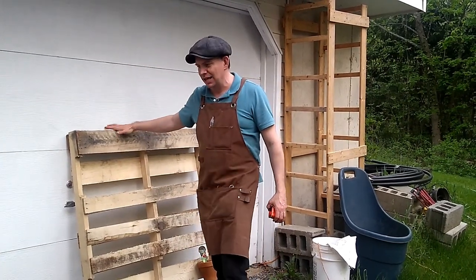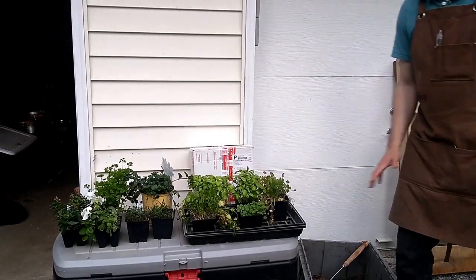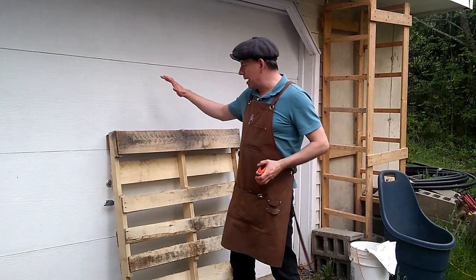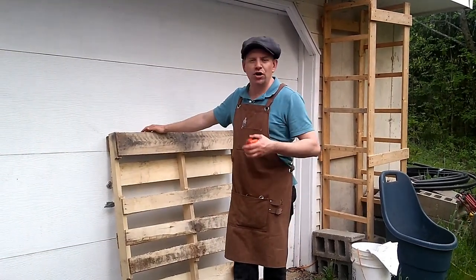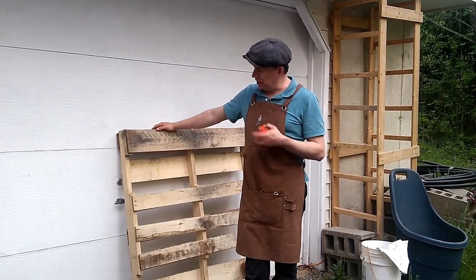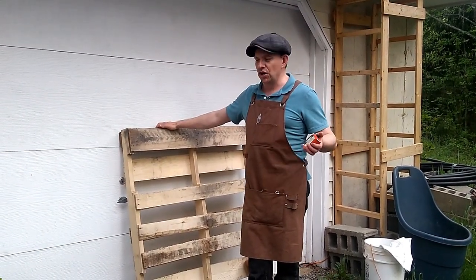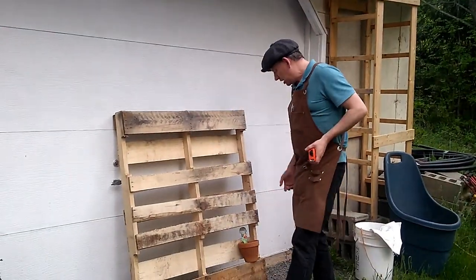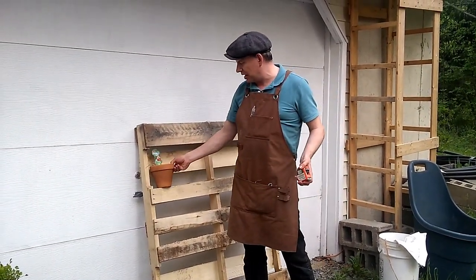Today we are working on a project where we're going to turn this pallet and these herbs into a beautiful planter for our patio. I've tried a couple of different planters in the past for herbs — they didn't work out real well — so this year we're going to give this a whirl. I'm not totally sure how we're going to do this; I've got a bunch of these pots left over so I thought about putting them on there.